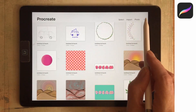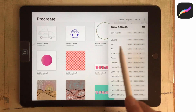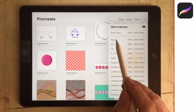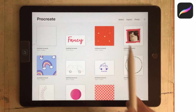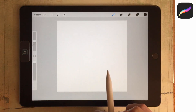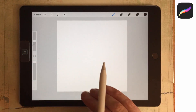We're going to start with a brand new document and it needs to be square. The reason for this is we're going to create the grain for the brush, and both grains for a brush and also if you're creating a stamp brush they need to be based on a square document. They also need to be 2048 by 2048 pixels or less, so just make sure you don't make them too big.